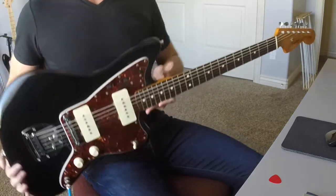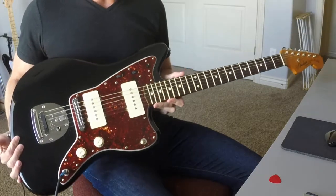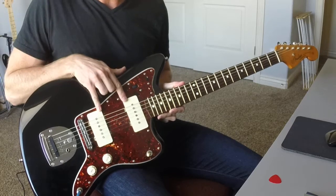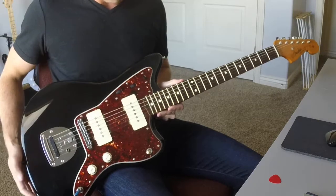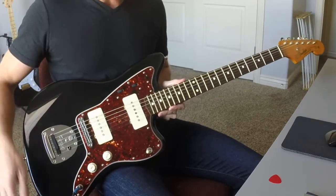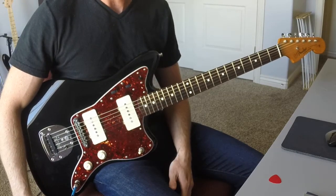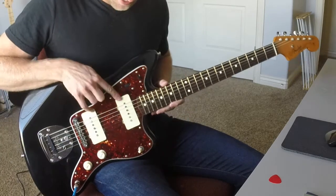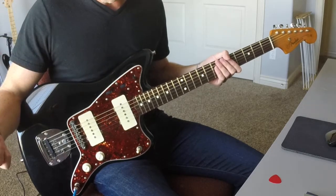Today I'm going to talk about this Fender Classic Player Jazzmaster. What's special about this Jazzmaster is I've replaced the stock pickups with a set of Kinman Surfmaster pickups that are noiseless. The guitar itself is bone stock aside from the pickup change. The original pickups sounded fantastic, however they did have a pretty large amount of 60 cycle hum which drove me insane, so I picked up a set of these Kinman Surfmaster pickups to kill that 60 cycle hum.